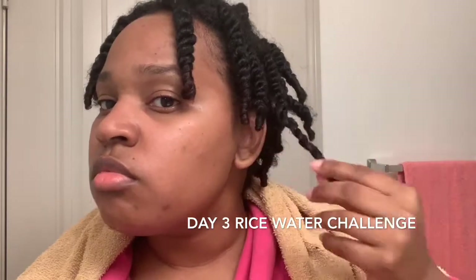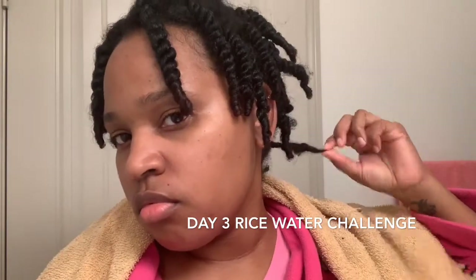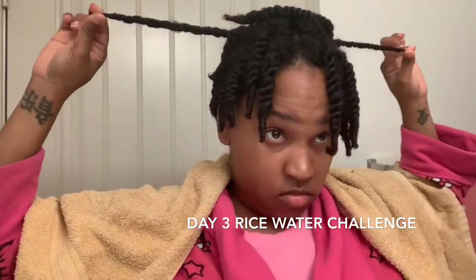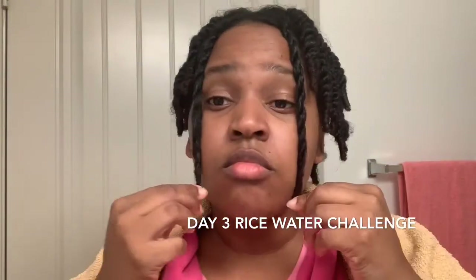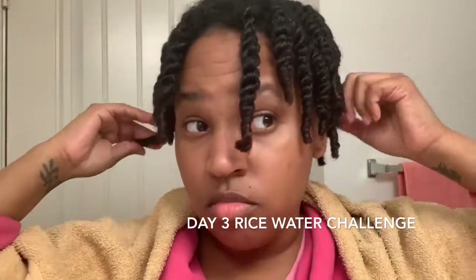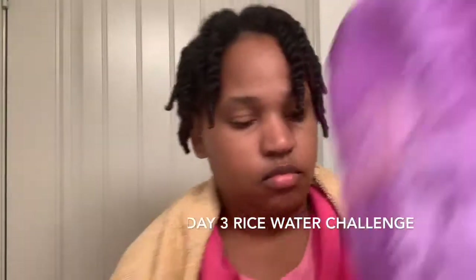Right here I'm really just stretching it out and showing you guys how long it is right now, so you have some sort of idea of the growth that I get with this challenge. Just stepping back and showing you how long it is. It looks much longer in its shrunken state than what I thought. Compared to when I had it straight, it seemed like it was shorter to me than when I just stretched it out right then.